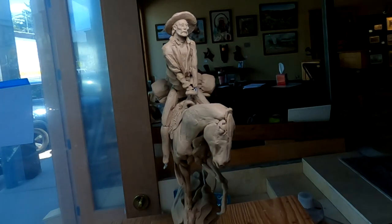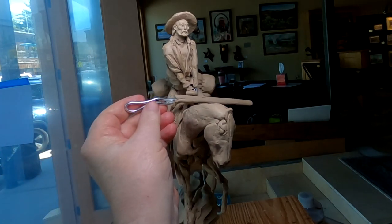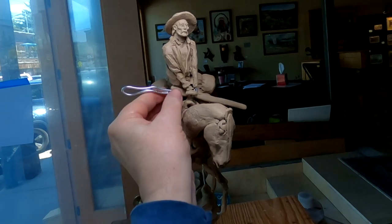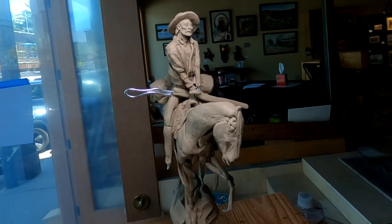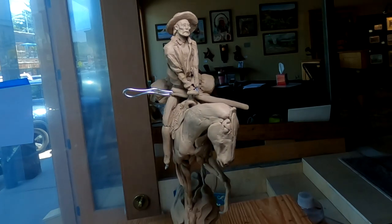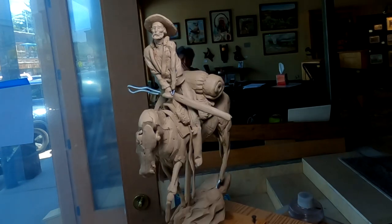I'm going to try to do the rifle today — the Hawkins rifle that he's going to have draped across his lap. I think that's probably where I'm going to place it. It's going to be in a sheath, and the only reason I'm doing that is because it cuts down on the detailing that always costs extra money when you try to get it cast. I'm always trying to save money because there's a limit to what people will pay for a bronze.